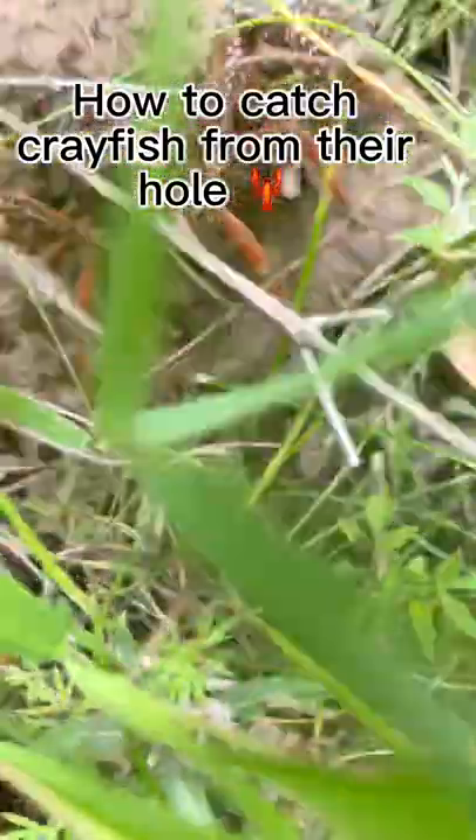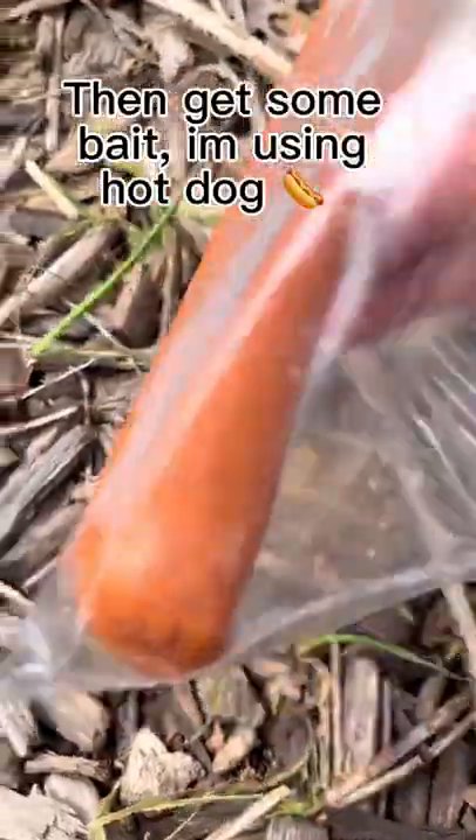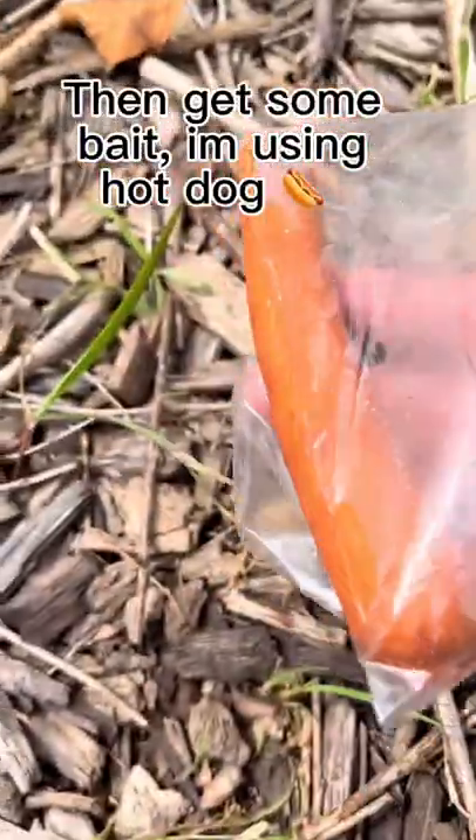How to catch crayfish from their hole. First get one to two feet of string. Then get some bait — I'm using hot dog.